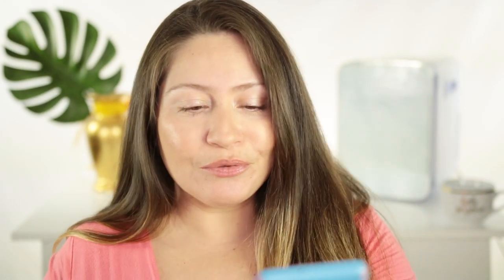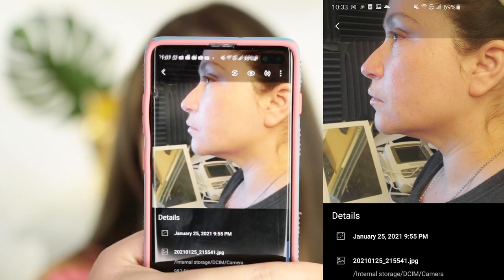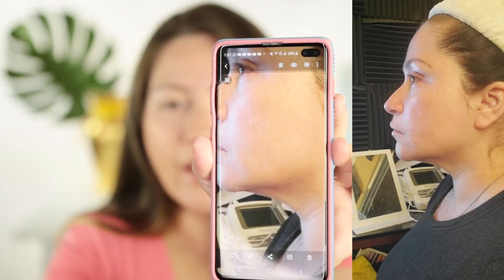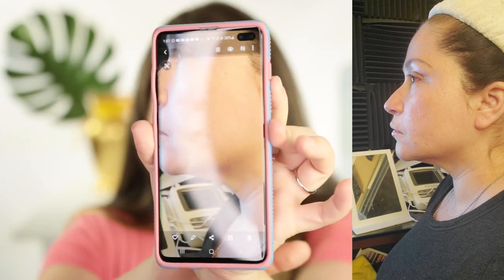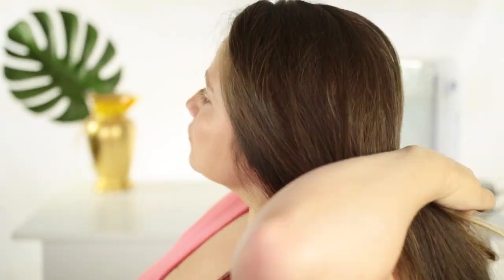Then on January 25th I took this photo — oh my god, I have a jaw! I'm also going to show this on the video. Obviously I'm still way over my normal weight and the double chin is not completely gone, but I wanted to show you the results from eight days. I feel like they are pretty astonishing.